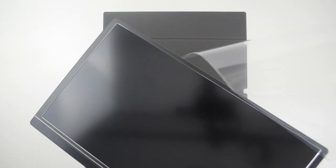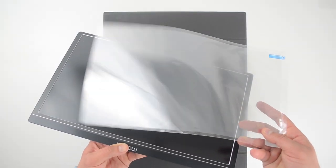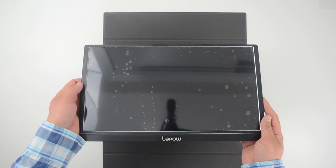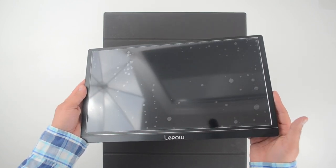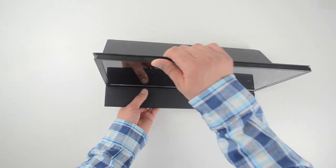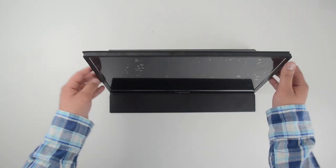Before using it I should remove the packaging and put on the screen protector. I did a pretty bad job — there are a ton of bubbles. The smart cover protects the monitor when you're traveling but also functions as a stand.